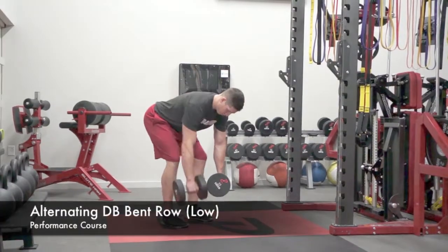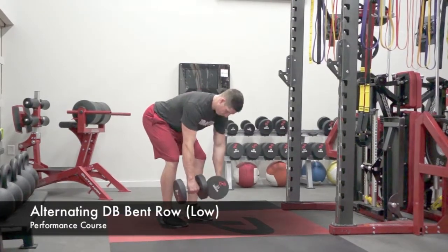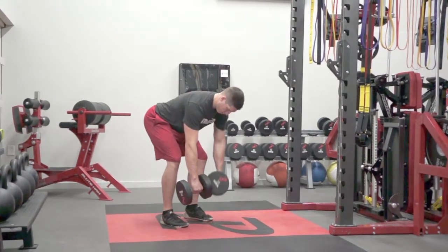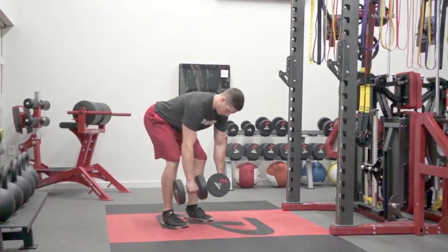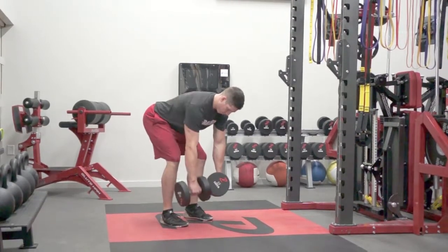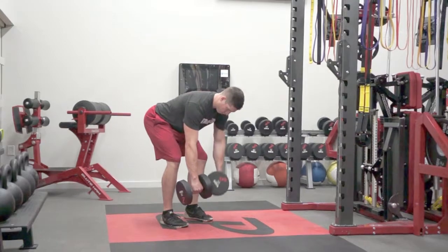The goal of the movement will be to have both dumbbells extended down while the shoulder blades are still holding back. When one dumbbell goes up to the chest, the opposite dumbbell should not move and the body should not rotate. We are trying to keep our shoulder blades stable and pulled back the entire movement.